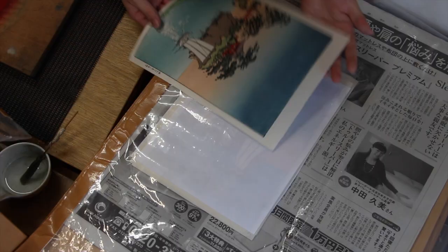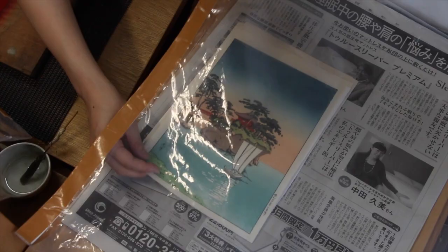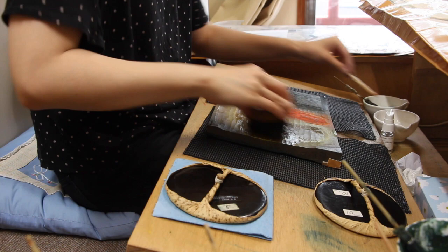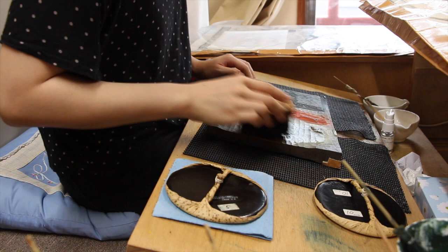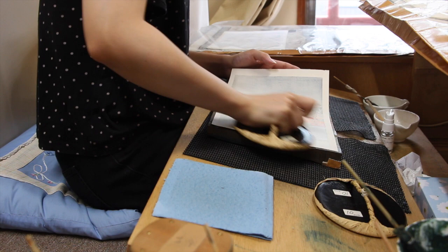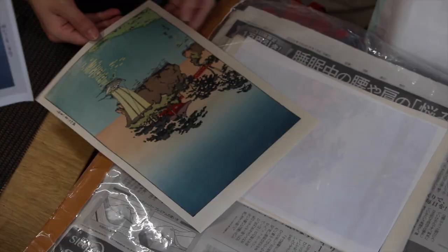When she takes the paper off, this might look a bit strange to you. She's made no attempt to go right to the bottom of the paper. She's focusing on the horizon area, so the bottom is still untouched and looks a bit strange. This will be covered later on by another deeper gradation — more than one actually — coming up from the bottom again later. She's got a whole selection of different barens in different strengths. That last one with the deep sea, she used a very strong baren that will print deep, wide colors. This one is much lighter because the area she's printing is a smaller surface area.